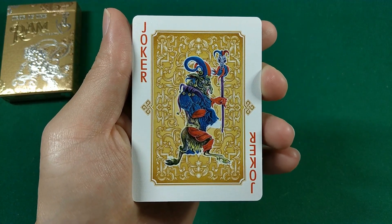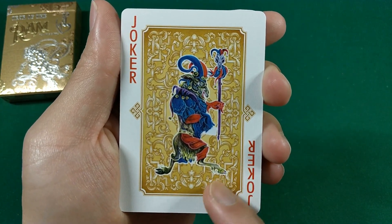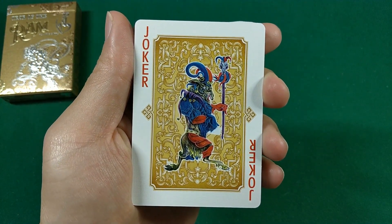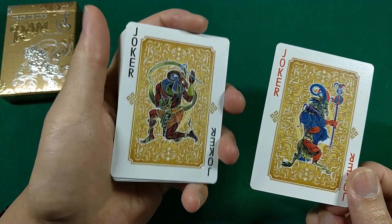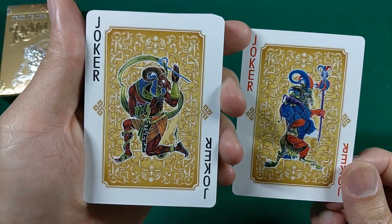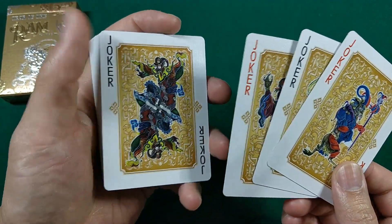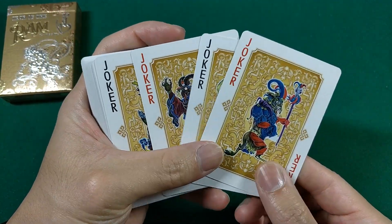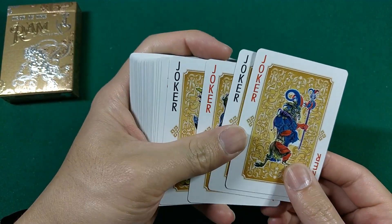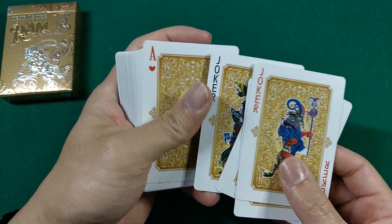Moving on to the card fronts. First we have the Joker — a nice little ram with a gold background and very intricate details. I like the costume. That's the first Joker. We have a second Joker — again, just a different variation of the ram. A third Joker and a fourth Joker — so we have four Jokers here, all different variations of the ram.